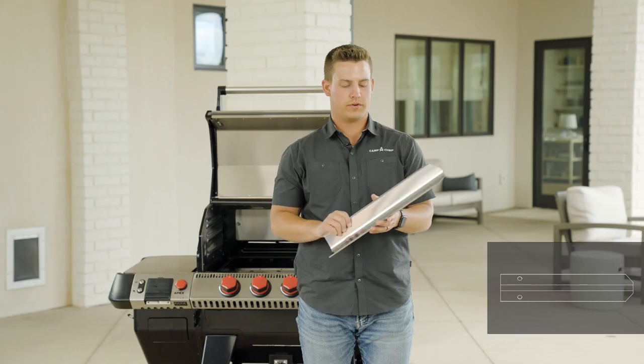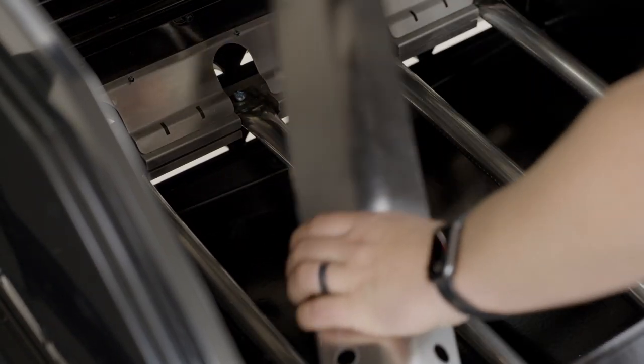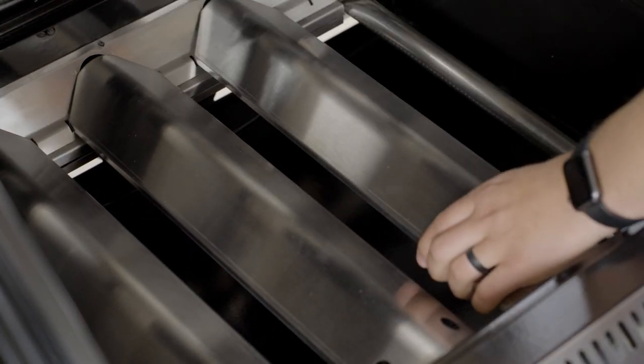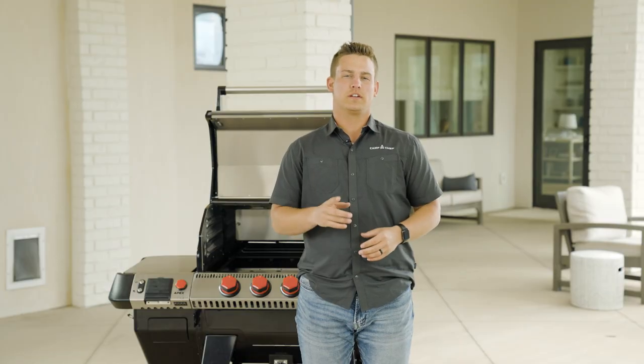Install your heat deflectors above each individual burner. It's important to remember that there are grooves inside the grill that line up with the sides of each heat deflector. Then replace your grill grates and close the lid.